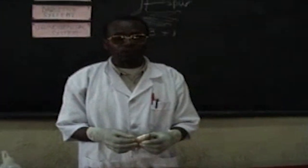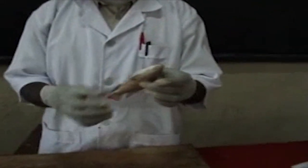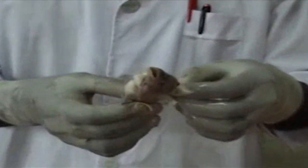The next dissection is that of the fish. This is a tilapia fish, the bony fish, which belongs to the class of osteichthyes.